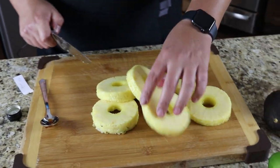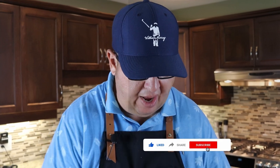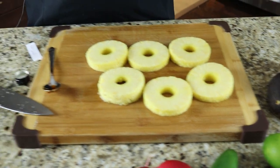There we go — six good-size slices of pineapple. The natural sugar in the pineapple is going to help glaze and coat it, giving us a beautiful sweet exterior — a really nice contrast to the slightly spicy jalapeño dressing we're going to make once we pull that jalapeño off the grill.